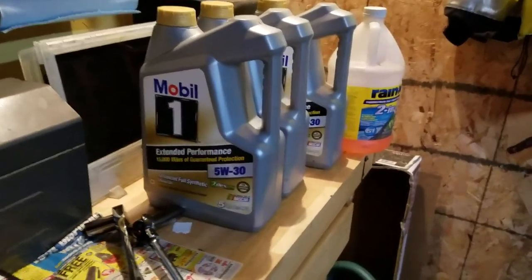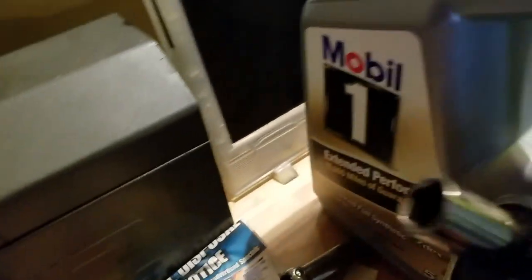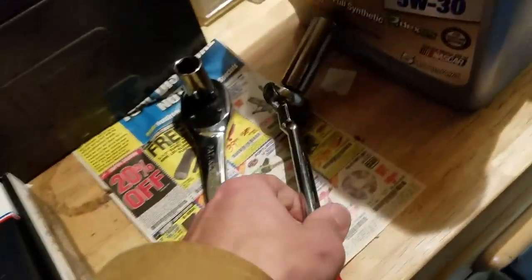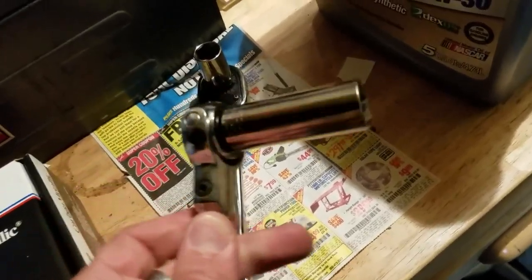We're going to go with an extended performance oil, because winter time now — we don't want to be screwing around with all the oil changes anymore. We're going to be picking our socket wrenches — going with a half-inch 17, probably the good Craftsman. But more or less, always trust the trusty, dusty Mac Tools 3/8s with the locking extension.